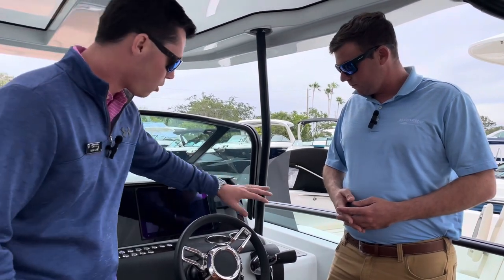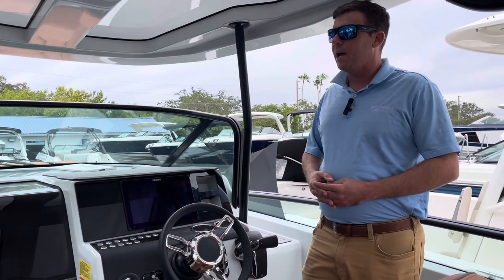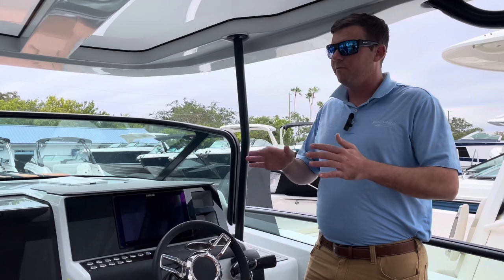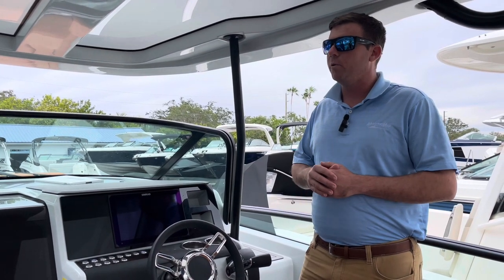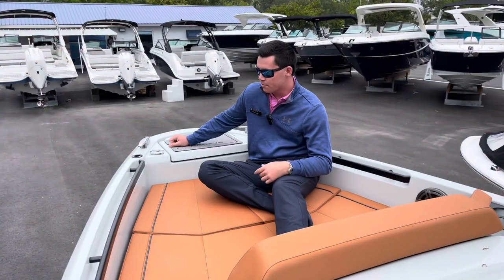What is the Mercury auto trim system? It's got the auto trim system that basically, when you get up on plane and you're running the boat, it's going to trim itself out and find that level for you, and just run really good and smooth. Awesome, very cool.